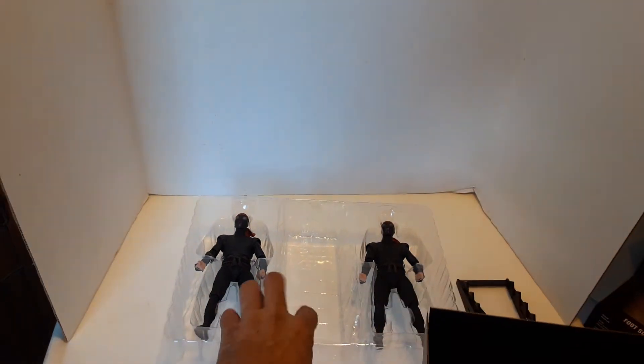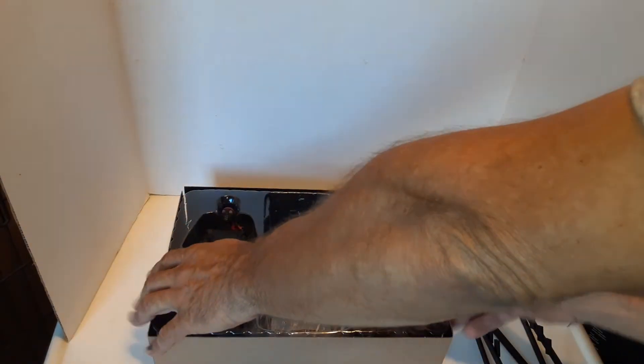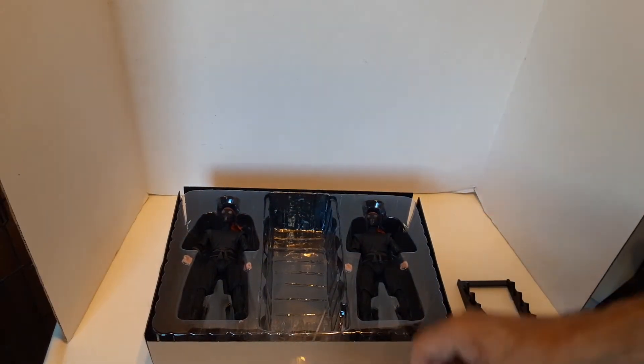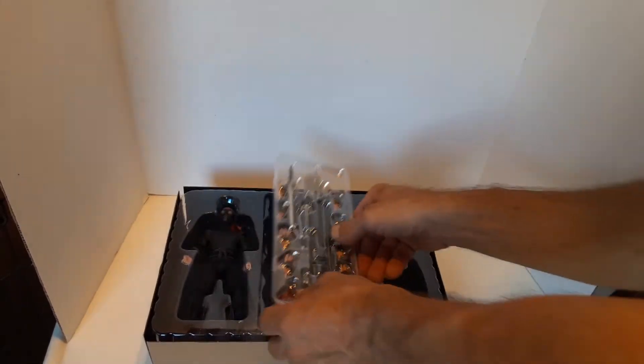We'll put him back in here. This guy was, like I said, 50 bucks. But at $25 a piece, you get the weapons and the weapon rack — it's not too bad, guys.